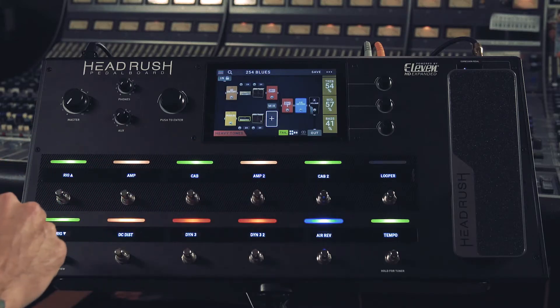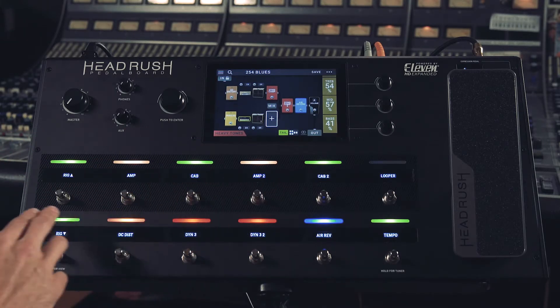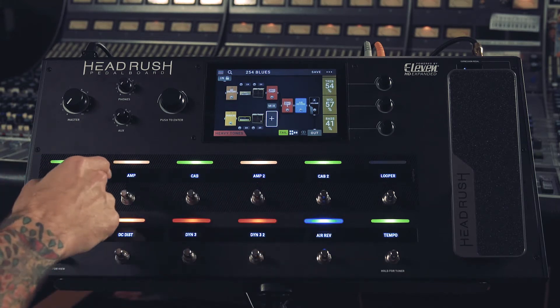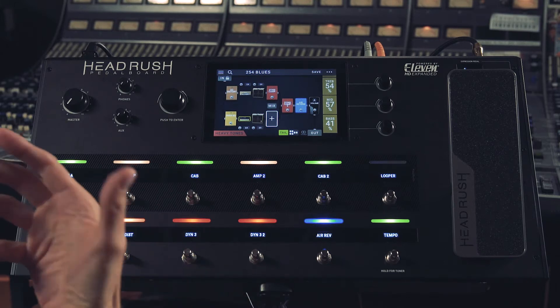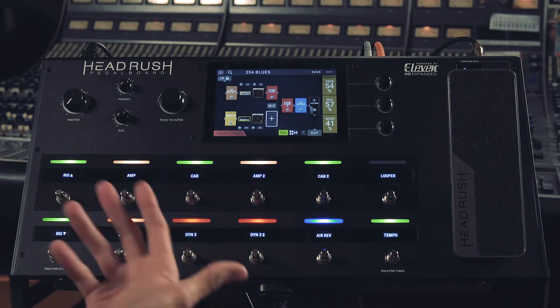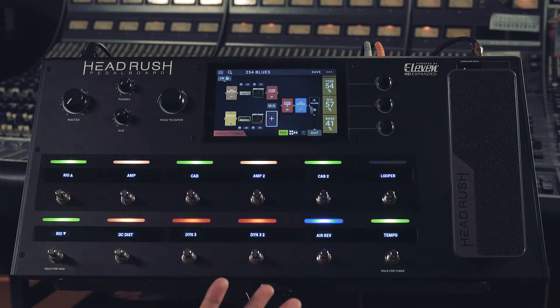Below the touchscreen, we have 12 foot switches with individual OLED displays and LED indicators. You can color code these to your desire, so that way when you're looking down on stage, you can make quick judgments on exactly where you are on the pedal board, even when you're rocking out.